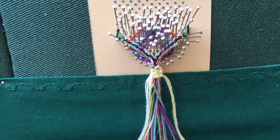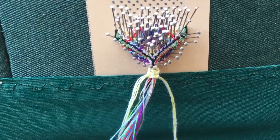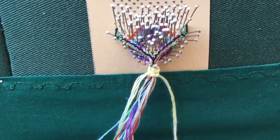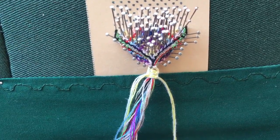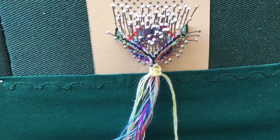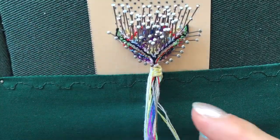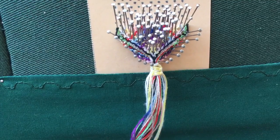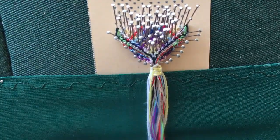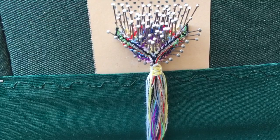Then all you do: take your trusty scissors, cut your bobbins off, make your tassel all the same length — and there's your bookmark tassel.